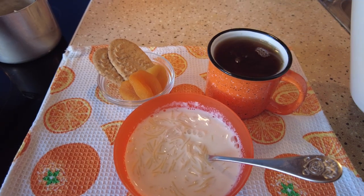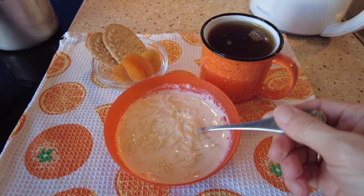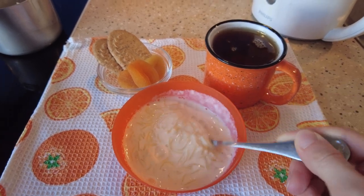My kids' breakfast looks like this: some tea, a few biscuits with dried apricots, and our milk soup.